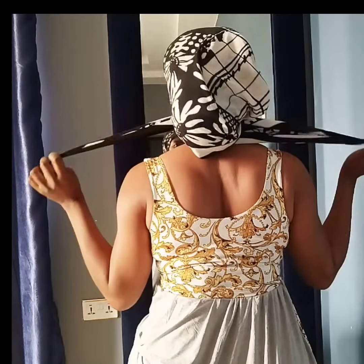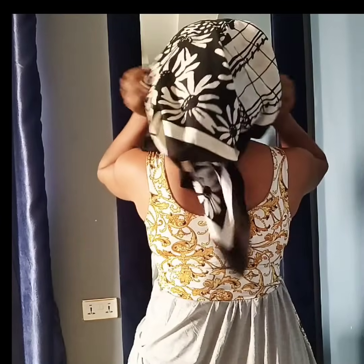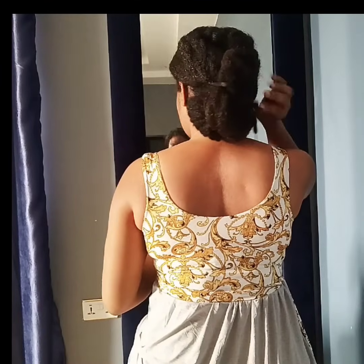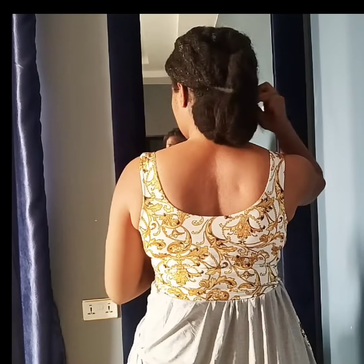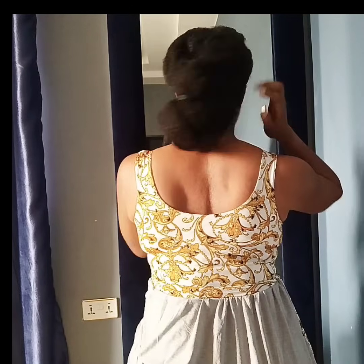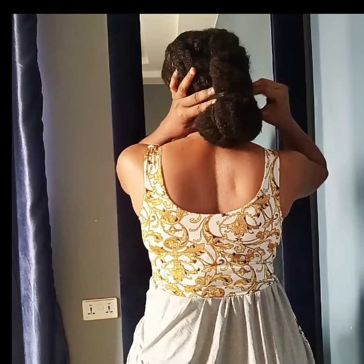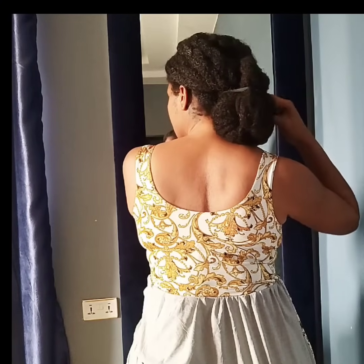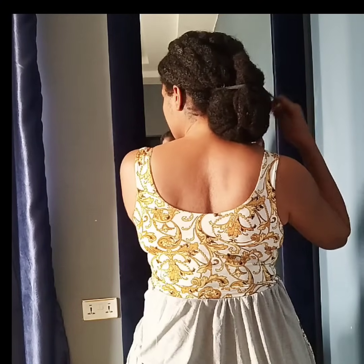Hey lovelies, welcome back to my channel. I'm Chris Lindsay, aka the Fairy Fro Mother. Today I'm going to be sharing with you how I keep my hair stretched — I get lots of questions about how I stretch my hair.